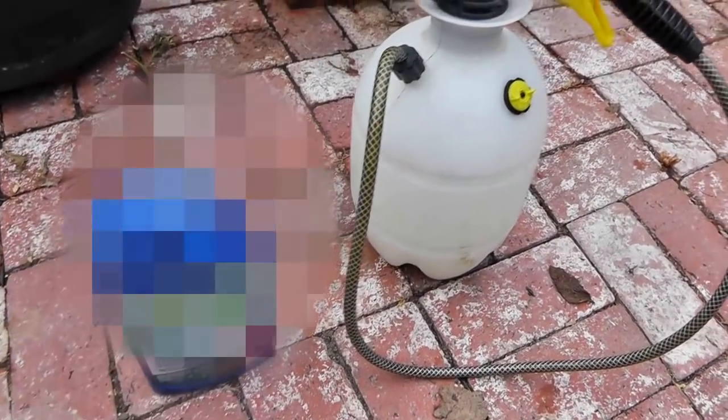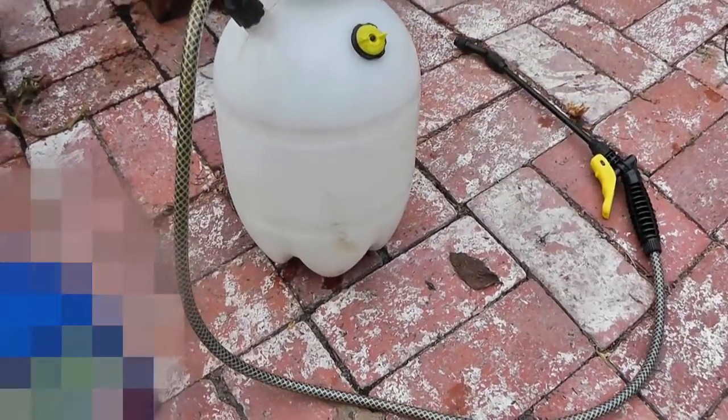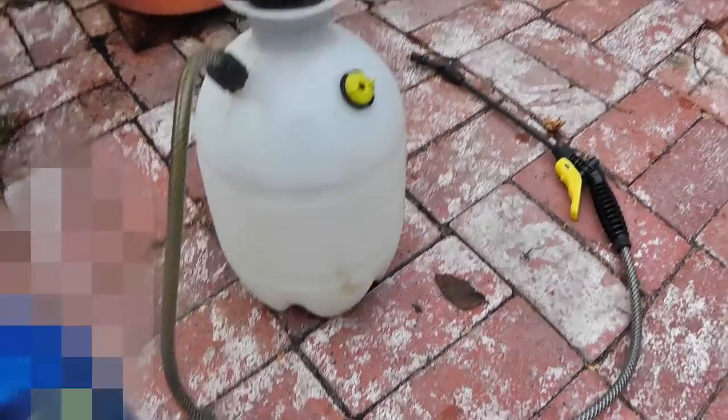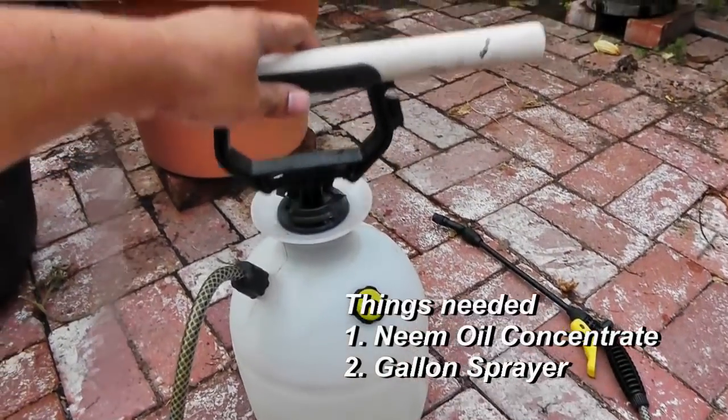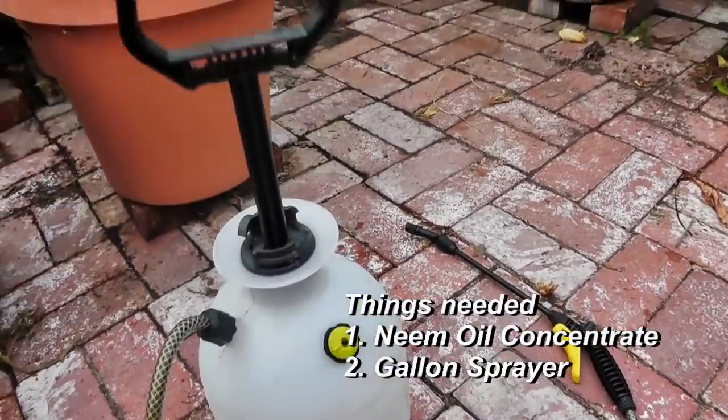All you need is some neem oil concentrate that you can find at any home improvement store or your local garden store. You would also need a gallon sprayer to mix water as well as the neem oil that you can spray on your plants.